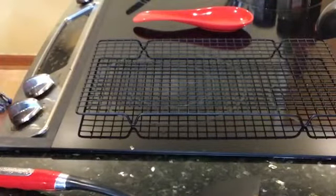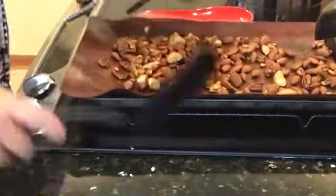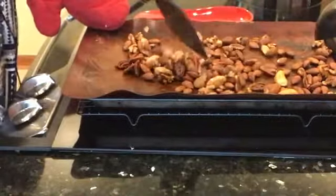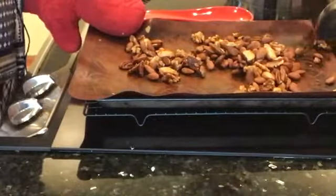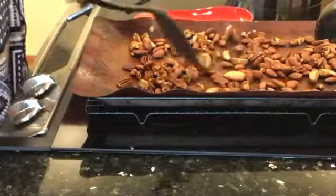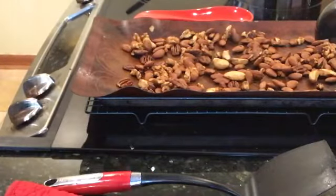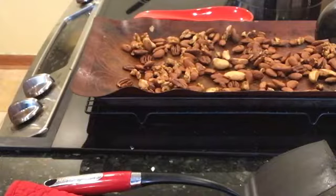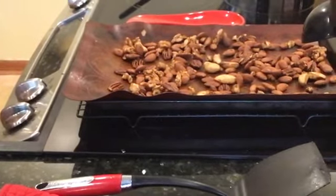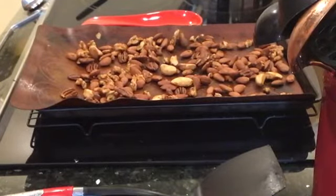Set your timer for three minutes. Okay, the timer's gone off — those are perfect! We're going to let these cool. Give them a little toss so they don't stick on the bottom. Let them sit for about 10 minutes, give them another toss, and let them cool completely. Then put them in an airtight container — if they last that long — and they're ready to eat!